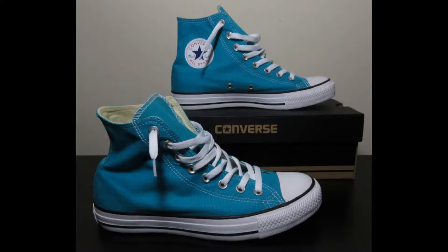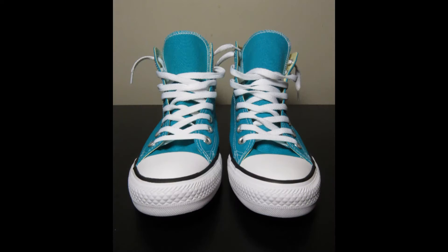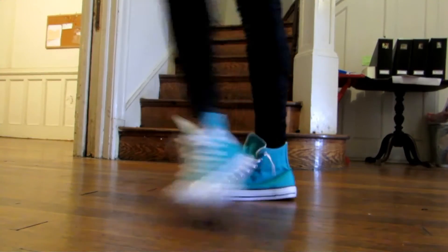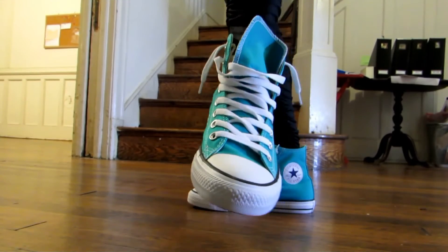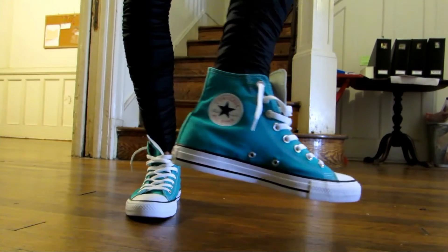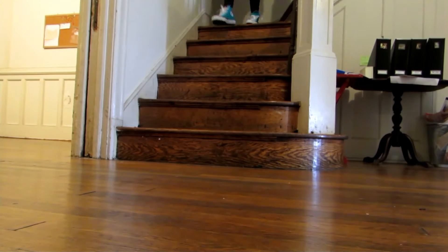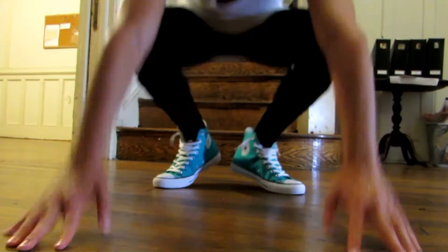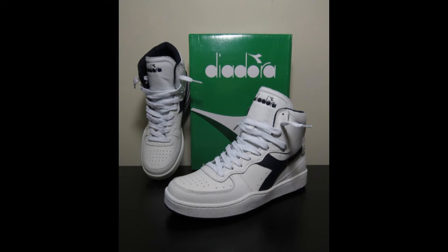Next up is the Converse Chuck Taylor High in Mediterranean Blue — listed as Mediterranean on the box. The Converse Rubber Shoe Company designed the All-Star in 1917, and in 1921 basketball player Charles 'Chuck' Taylor joined the Converse team. He was a salesman for the company and held basketball clinics at high schools around the country. The model has changed very little over the decades, still featuring a rubber sole, canvas upper, and rubber toe cap. I really wanted this turquoise version.